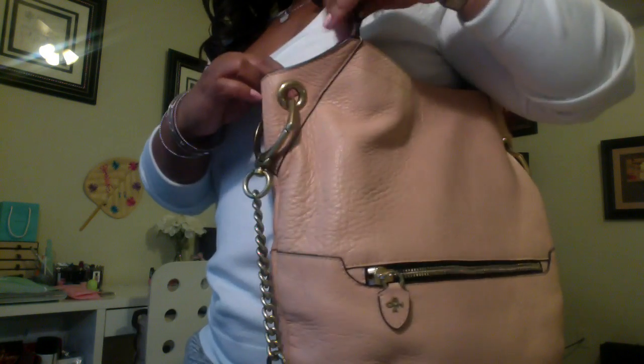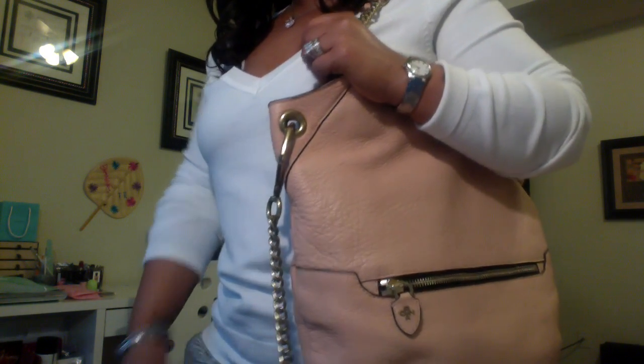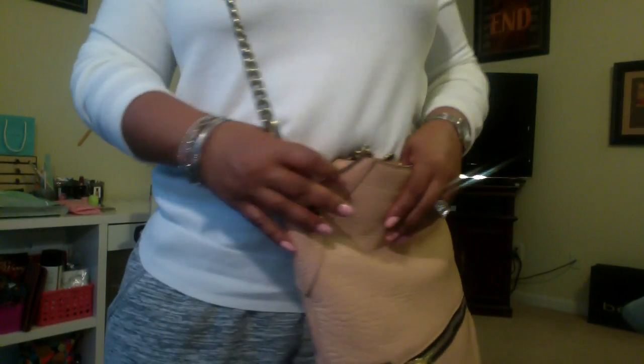I'm going to show you a couple of modeling shots. It's so comfortable on the shoulder — it's just the best bag ever. I don't have to worry about it sliding off. See how it clings to the body and you don't have to worry about nobody getting into it because I usually carry it like this. You can also carry it like a crossbody, which I don't normally do but you can.